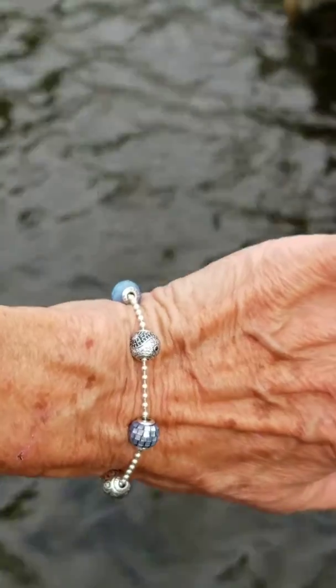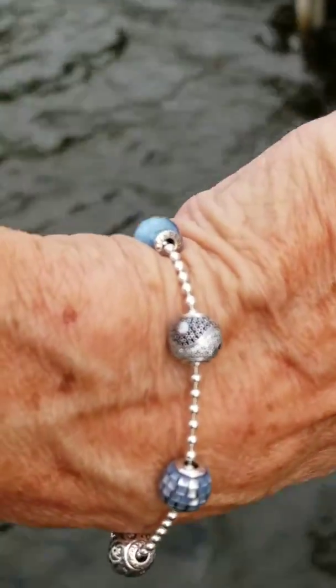Let's get a pretty shot. Yeah, that's nice. There we go.